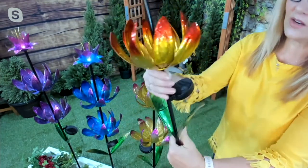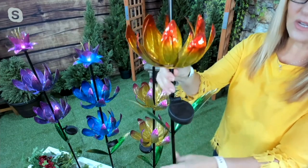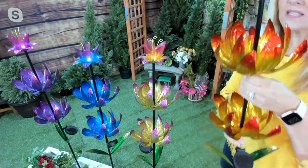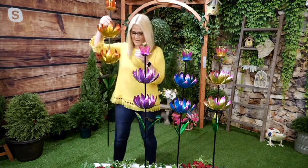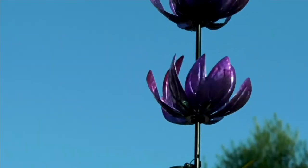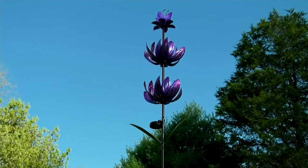There is a solar panel and an on/off switch on the back side — put it in the on position when you get this outside. You can stake it into the ground. It has an oversized stake, about seven inches, that will go into the ground. It's a heavy, weighted piece, substantial at four feet tall.